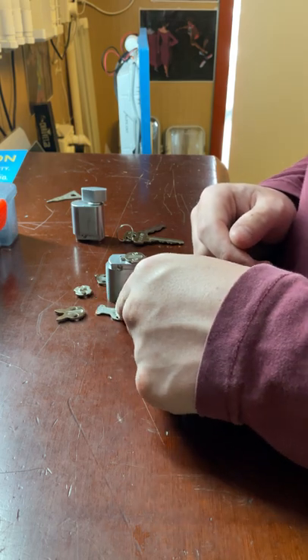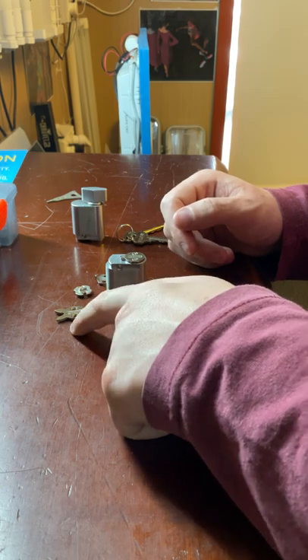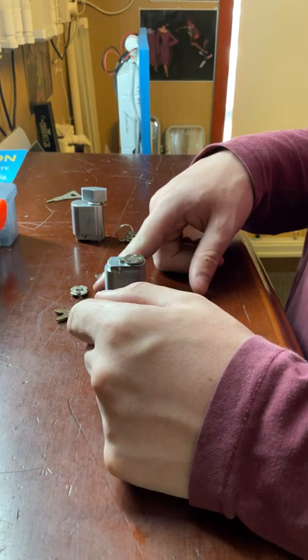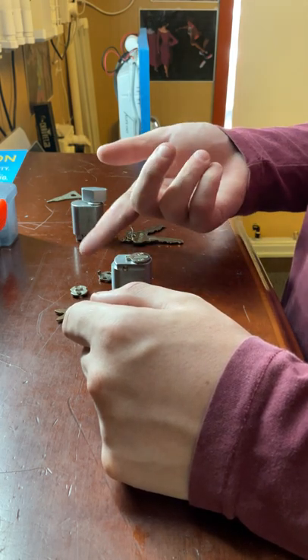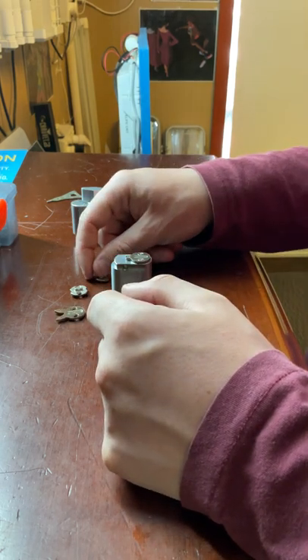The R cam — also known as the rabbit cam — is common with flip bolt locks. The U cam was used on the Lockwood 3672 and 3682, which was a bit of a nightmare of a lock, but that cam is still available. It's used on locks with cylinder extensions.